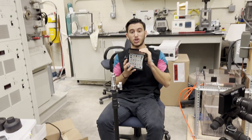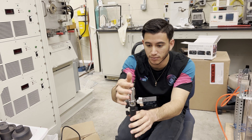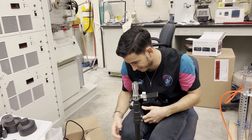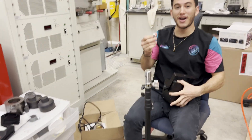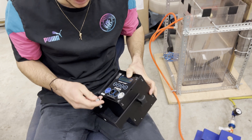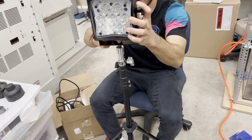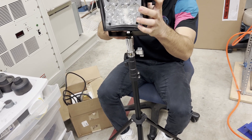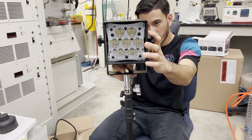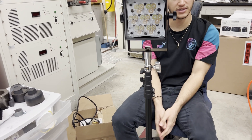Now we're going to mount the cube light onto the light stand. There's a bolt here that you unscrew, along with a washer — make sure to take them both. There's a slot on the handle of the light that the bolt fits into, so you put the bolt in that slot, place it over the hole on the stand, and thread it in. Now the light is fixed to the light stand and you can rotate it, move it, lift the stand, or lower the stand as needed.